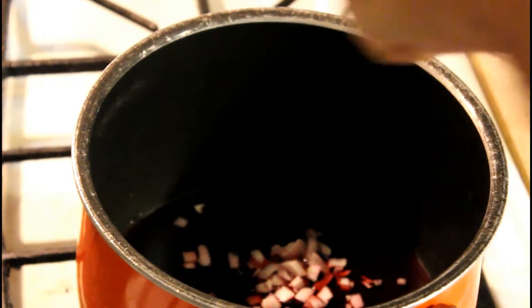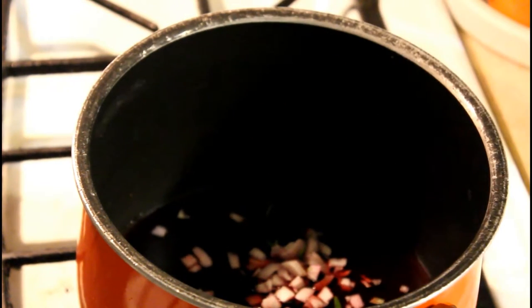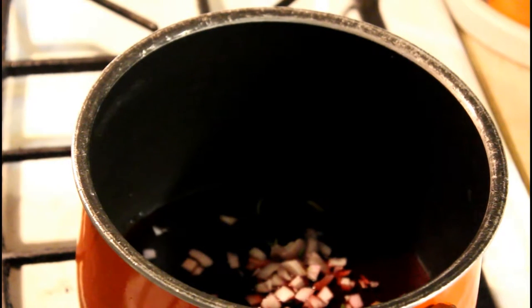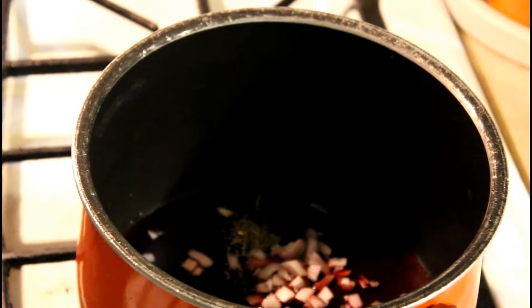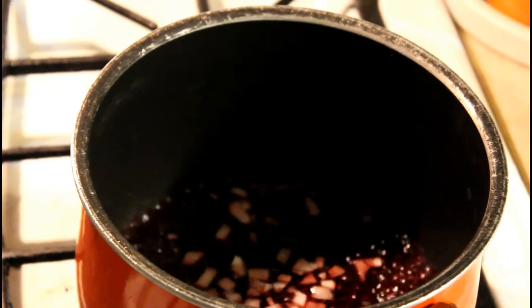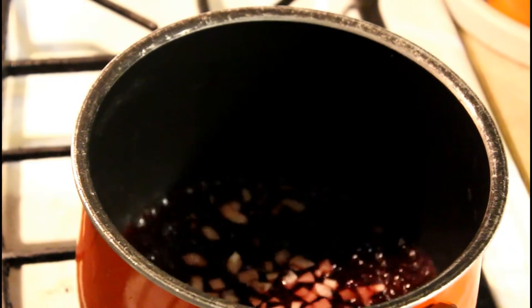Go ahead and throw in the rosemary and other seasonings. I really like this Herbes de Provence I've been using — it gives a really interesting flavor; it's got several things mixed in there. To be completely honest, I'm not exactly sure if I'm pronouncing it correctly in French.